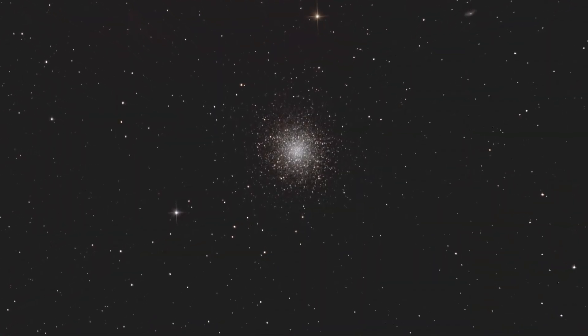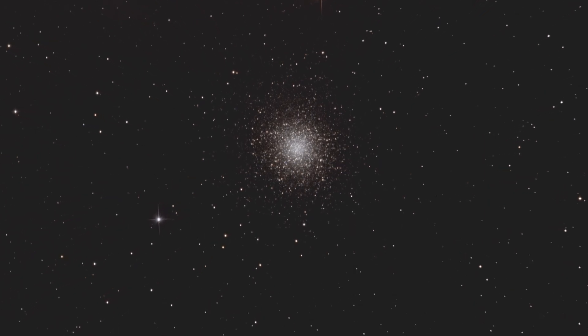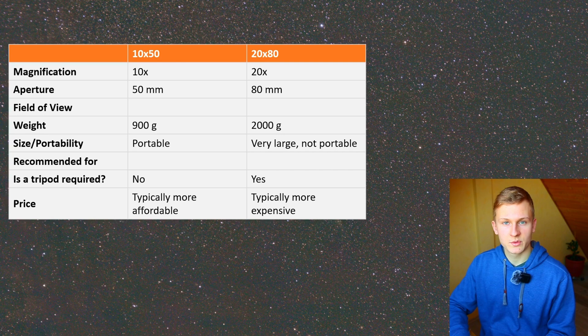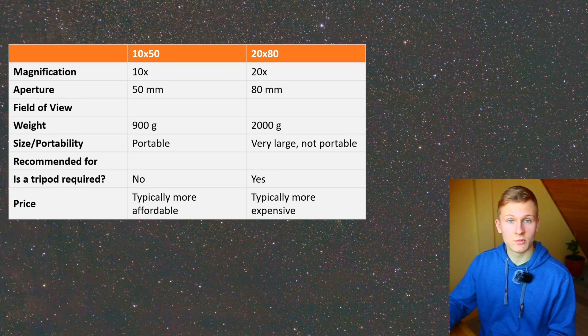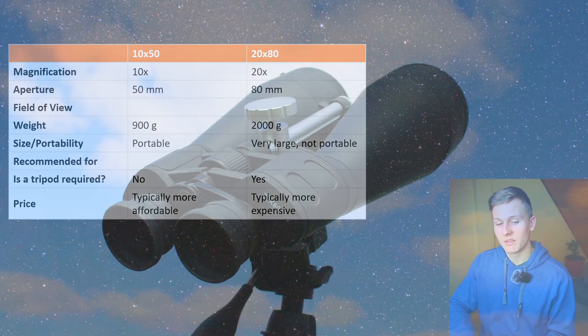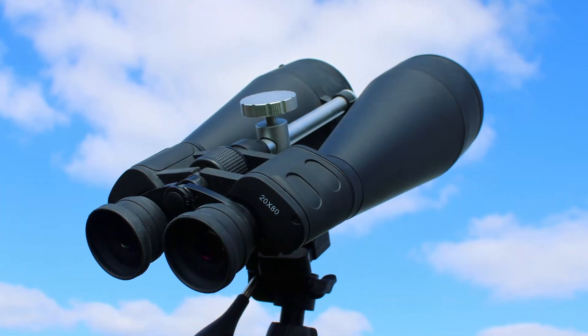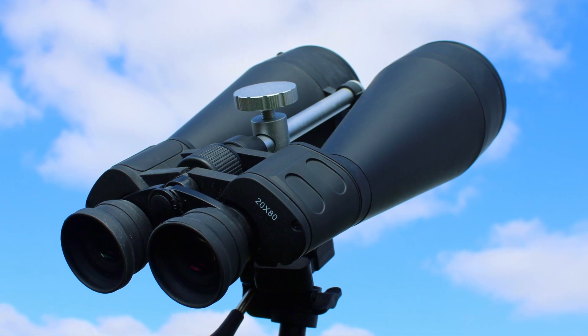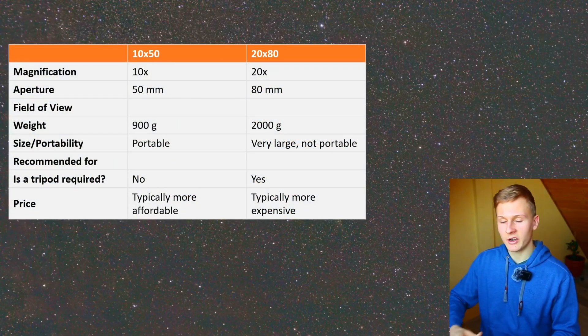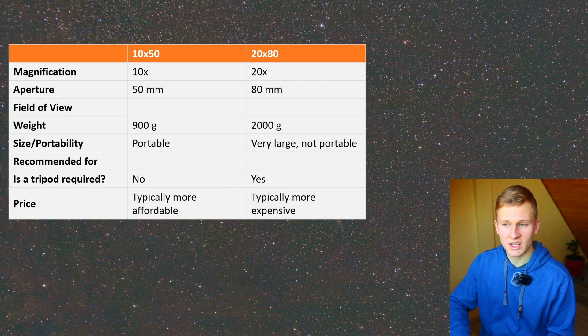It's difficult to say which binoculars are better for astronomy. The 10 by 50 are way more portable but have a smaller aperture, which is not ideal for observing deep sky objects. The 20 by 80 are not portable, very heavy, and need a tripod, but they have a larger aperture which is very important in astronomy. I personally would choose the 20 by 80 binoculars because the higher aperture and higher magnification are very helpful.